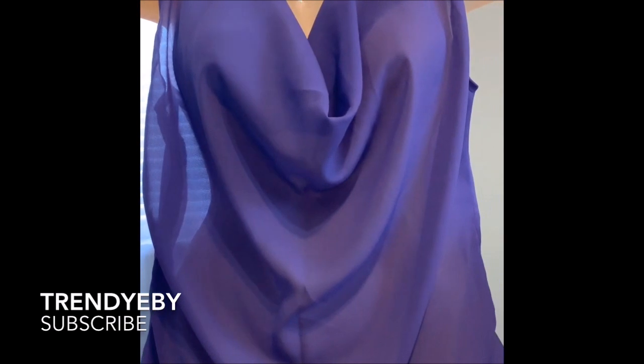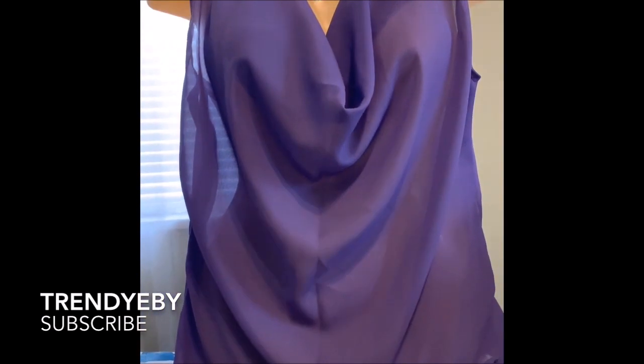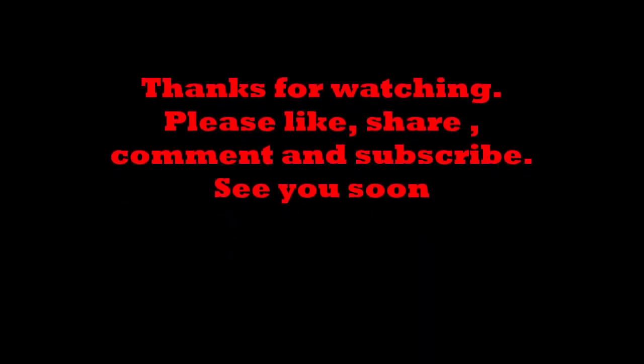This is the blouse after I finished making it. As you can see, it's draping nicely in the front and the back.